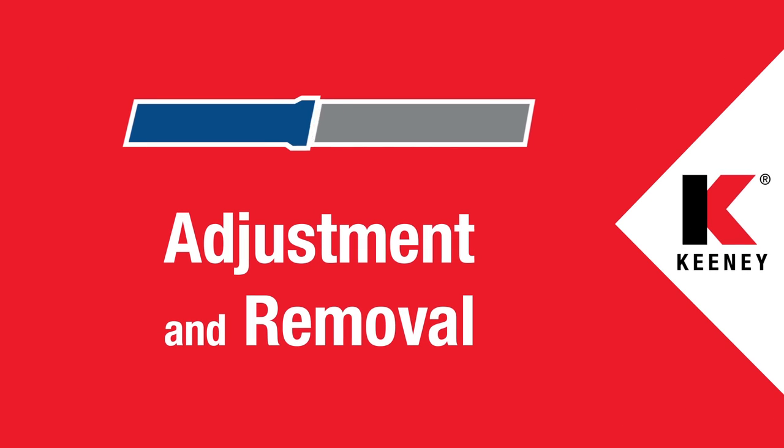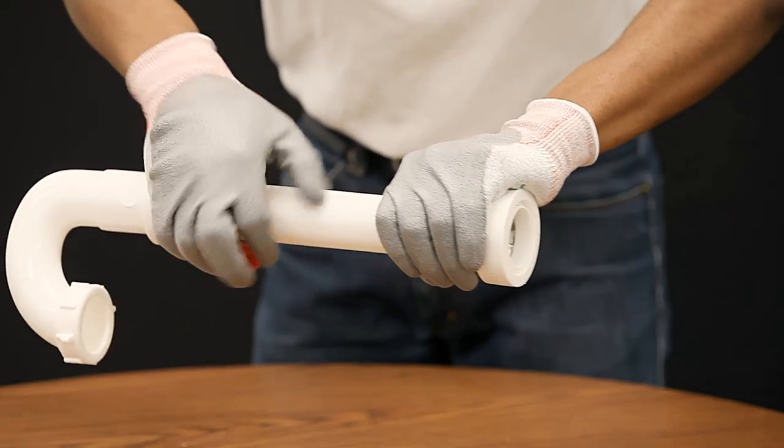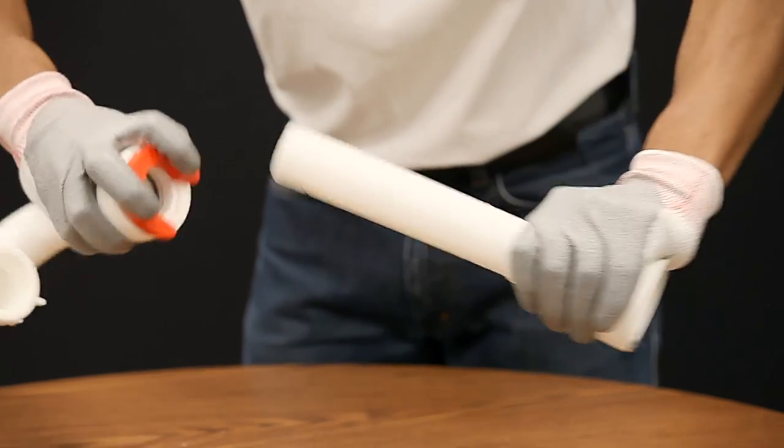If adjustments need to be made or a fitting removed for future use in another installation, this can be done easily with the release tool. Simply place the release tool on the pipe and apply force to disengage the connection. The fitting can now be adjusted or removed.